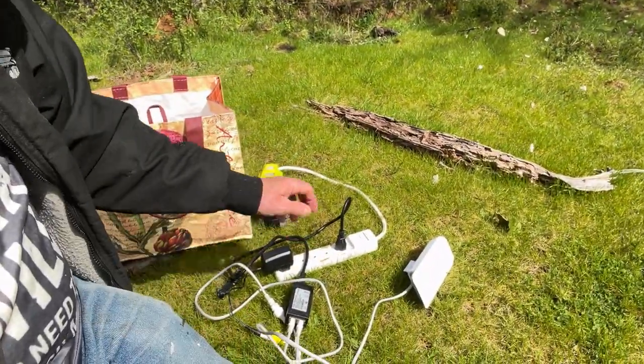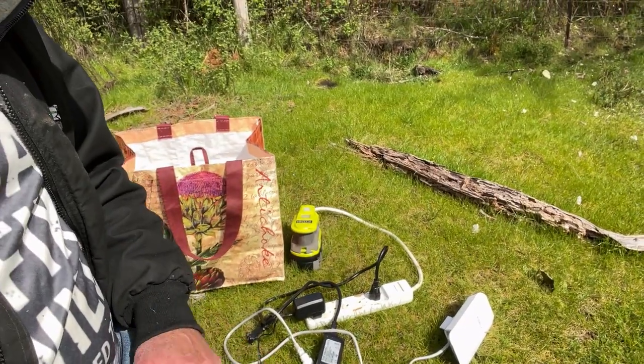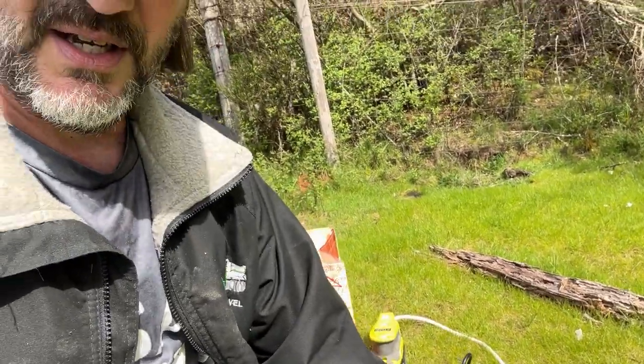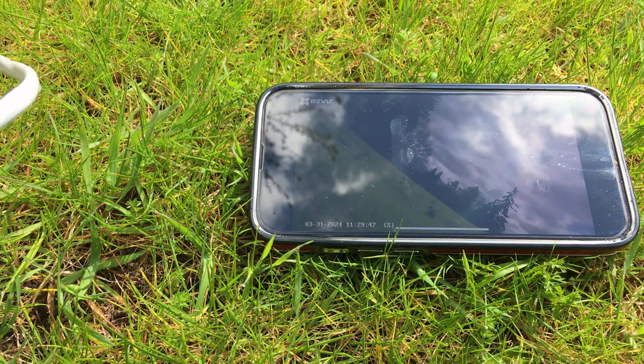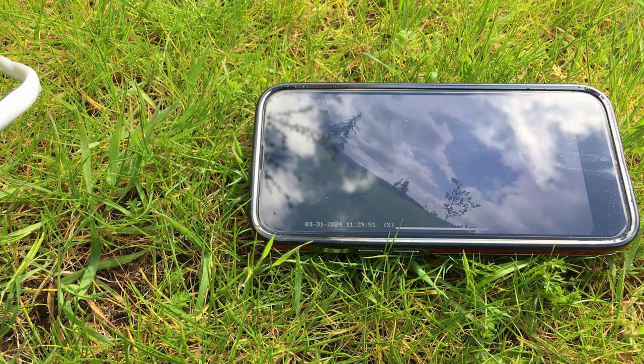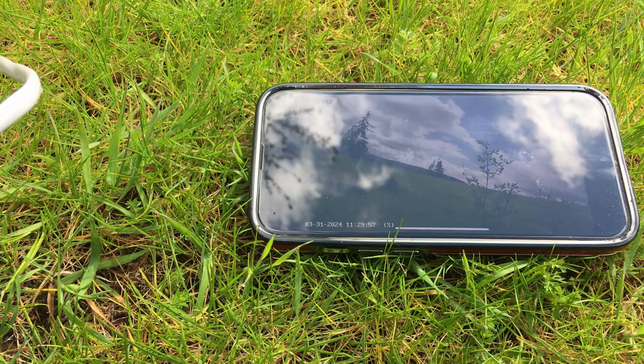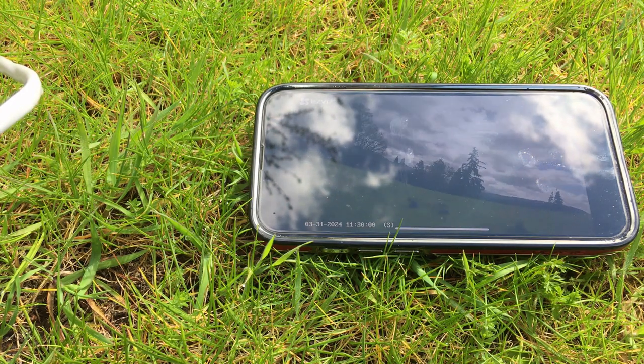I'm out here in my so-called back 40 with everything hooked up. I even had to bring a power supply out here since I don't have power out here yet. I've got my camera going — let's test this and see if it can make it this far. According to the device, it paired up to the master up by the house. This is about a good mile away. As you can see, the camera is transmitting. So yeah, a mile away it makes connection — pretty cool.